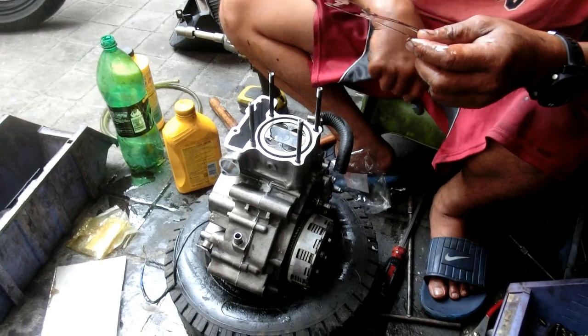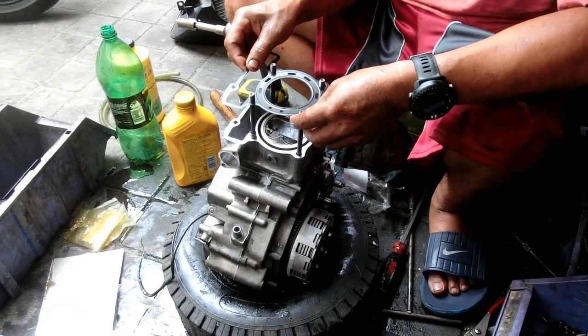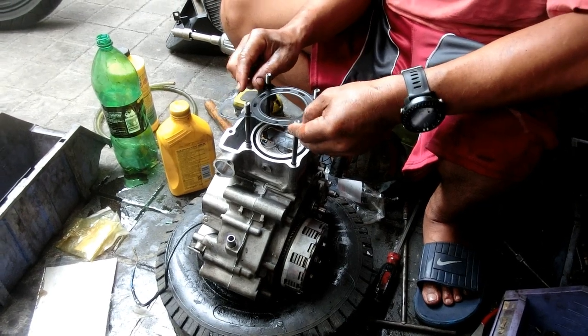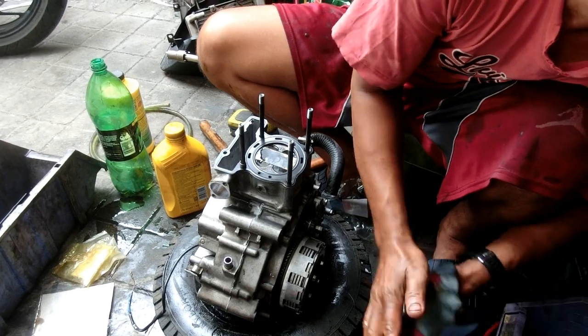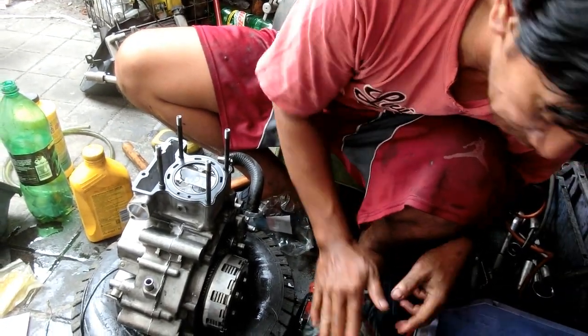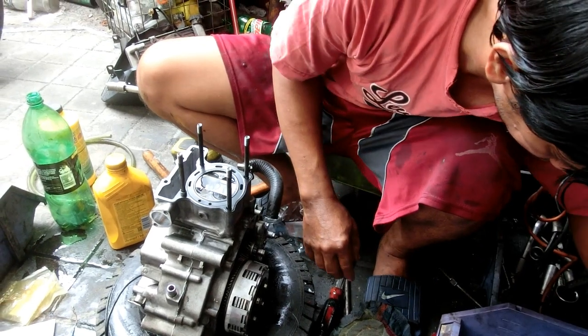Bakit pala Sir George yung ibabaw na gasket niyan parang metal? Kasi yung high pressure dito, hindi kakayanin ng papel. Kailangan pag high pressure at high temperature, kailangan bakal, kasi ito yung combustion chamber — dyan nga pala yung sumasabog.